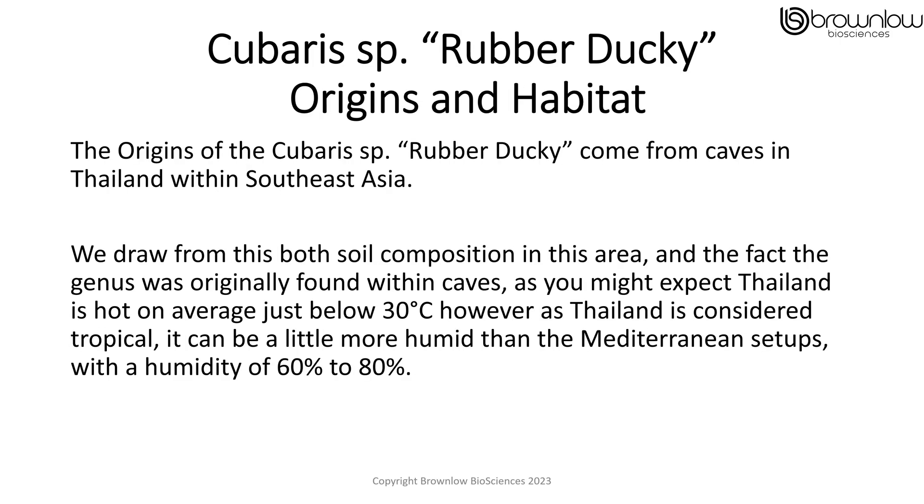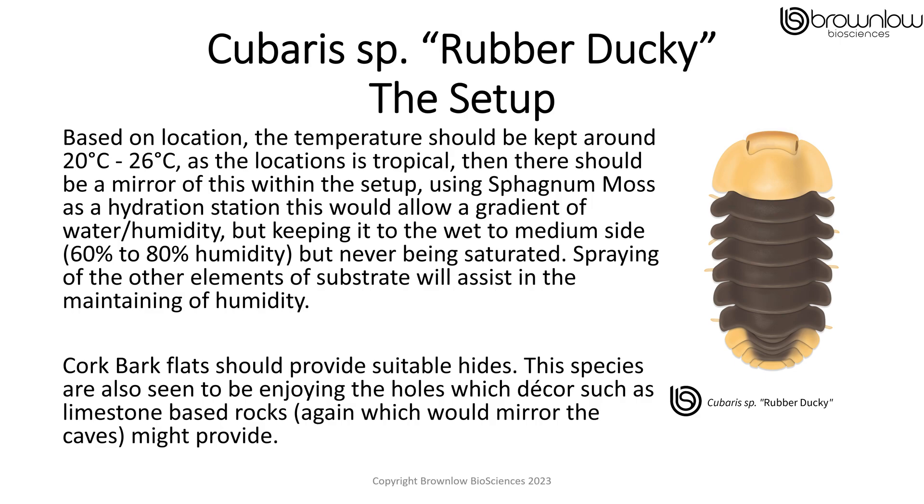The origins of the Cubaris rubber duckie come from the caves in Thailand within Southeast Asia, which is reflected in both the soil composition in the area and the fact that the genus was originally found within caves. As you might expect, Thailand is hot on average but just below 30 degrees centigrade. However, as Thailand is considered tropical, it can be more humid than Mediterranean setups, with a humidity of 60 to 80%. Based on the original location, the temperature should be kept around 20 to 26 Celsius.